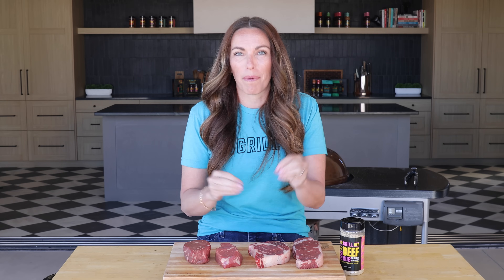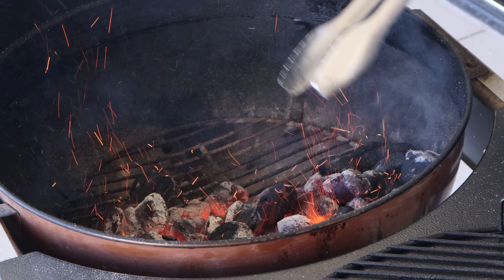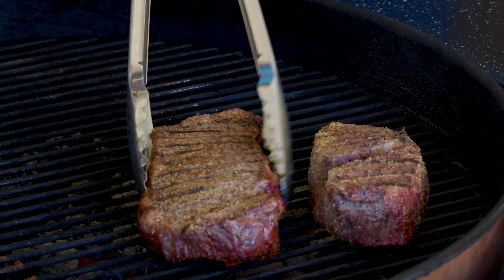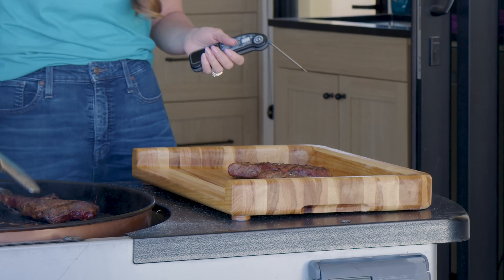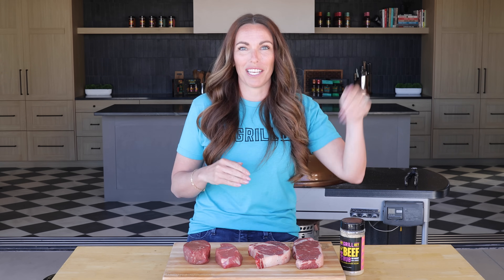This beginner steak video is all about the method. The method that we are using is called the reverse sear — starts with a low temperature rise and then a high temperature finish. I'm cooking this on my charcoal grill using two zone heat, which means I have a lot of the heat of the coals on one side and no heat on the other, but this also works on a propane grill or a pellet grill. You just want to start with low temperature to begin, high temperature to finish.